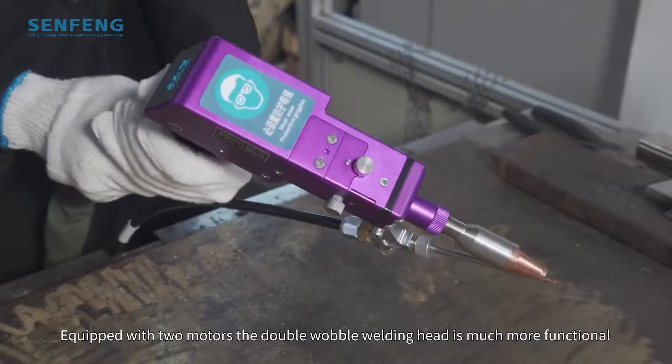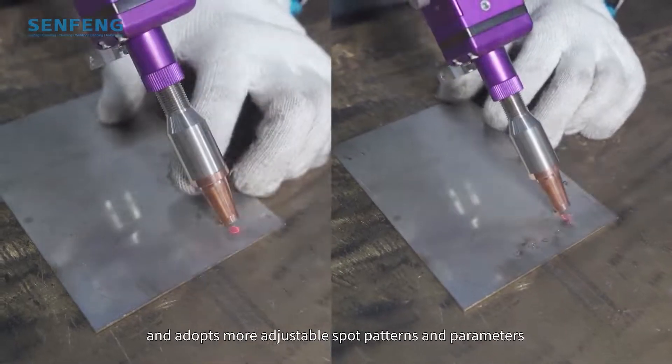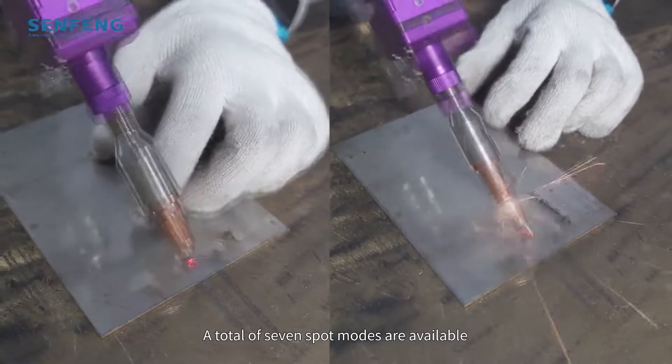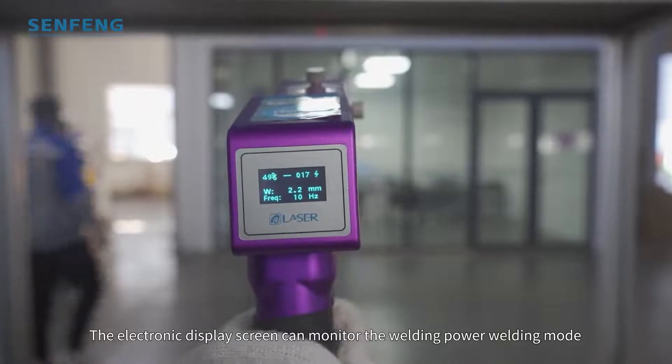Equipped with two motors, the double-mobile welding head is much more functional and adopts more adjustable spot patterns and parameters. A total of seven spot modes are available to meet your different welding requirements.